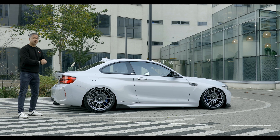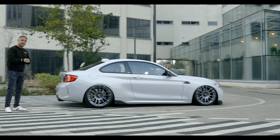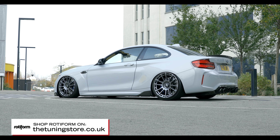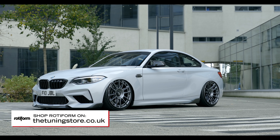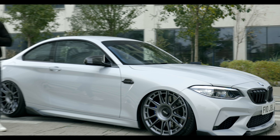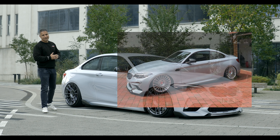We also changed the wheels — the car came with the standard Comp wheels. At the moment it's sitting on possibly my third set of Rotiforms: these are 20-inch OZRs. On the rear you have 20 by 10.5 Rotiform OZRs, and on the front 20 by 9. The tyres are Nankangs — 275/30 on the rear and 245/30 on the front. Previously I ran Rotiform BUCMs on the car. I prefer the OZRs, but everyone's tastes and opinions are different.